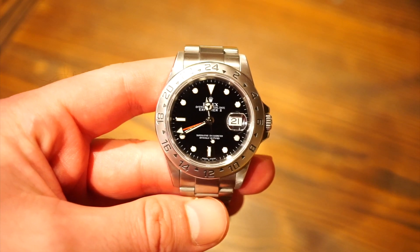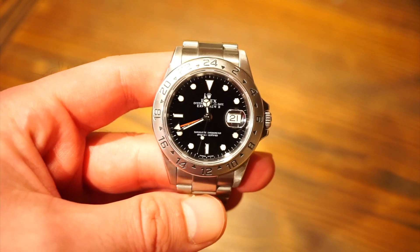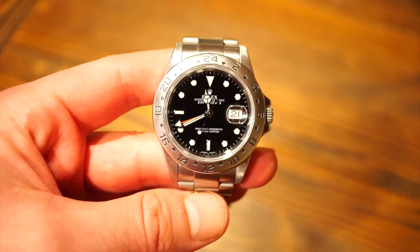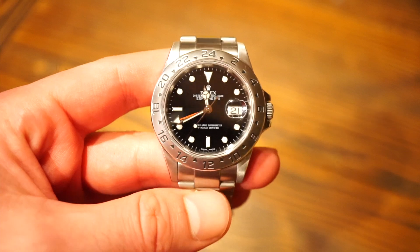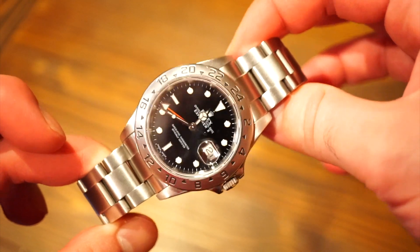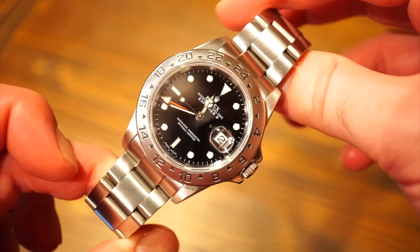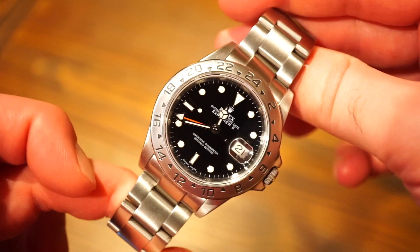Hello guys, welcome back to Watch Addiction watch reviews. Today we're going to be taking a look at my new Rolex Explorer 2 16570 F-serial from 2004. The Rolex Explorer 2, in my eyes, is probably one of the best value Rolex watches you can get for your money, especially the last of the five-digit Rolex sports steel models.